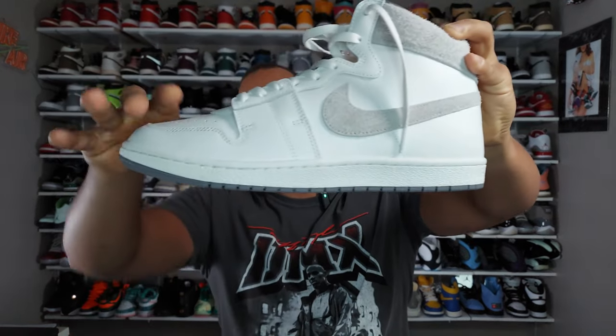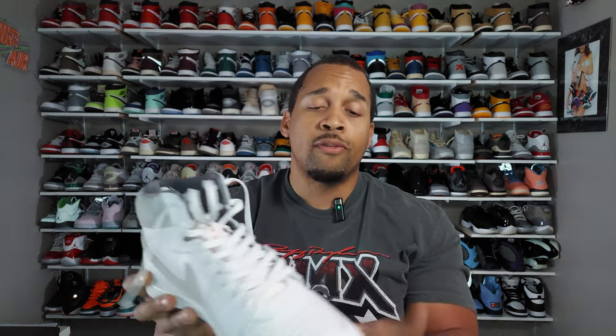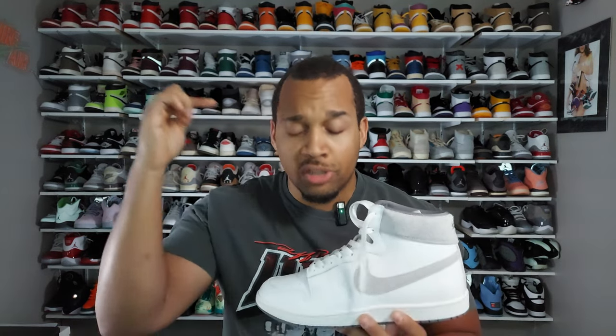Looking at the outsole and midsole: the midsole is just a white midsole with no aging, but the outsole itself is that dark gray. And let me tell you — the smell of the leather on this shoe smells like a leather coat. They really did their thing with the leather here, and at that $140 price point, I have to say this quality is a lot better than some of the Jordan 1s we've been getting at $180.